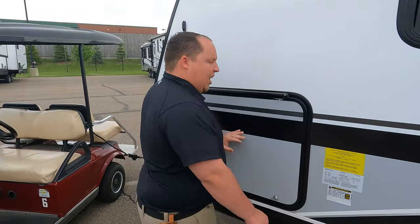Well Will, the outside of the Jay Feather looks great, but the inside looks even better. Let's go take a look.